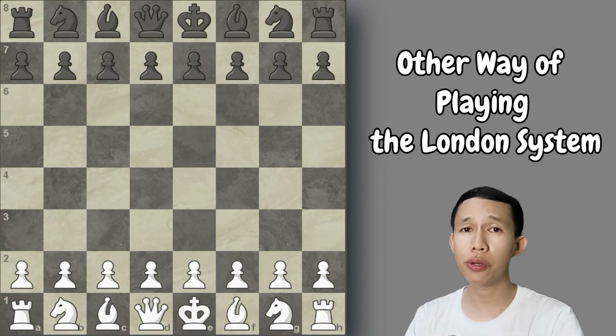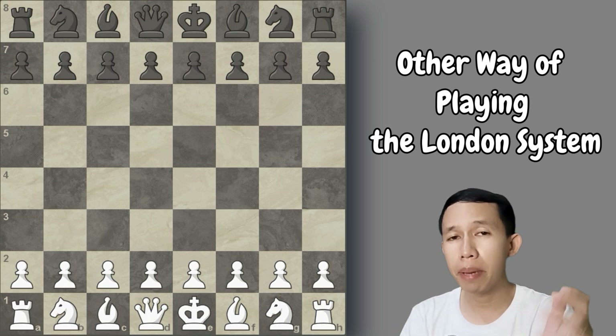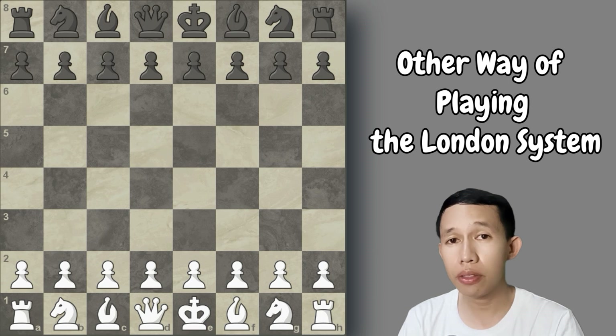Hello everyone, I have a question for you: are you struggling in the opening, or do you not have enough time to study many variations? I have something to show you — an opening that is so easy to memorize with only a few variations the opponent can make. This opening is what we call the London System, and I will show you my different approach where you can take advantage of your opponent.